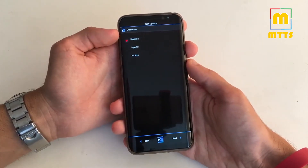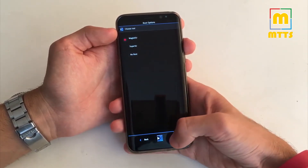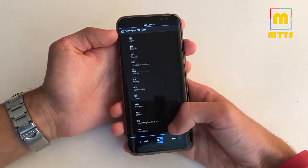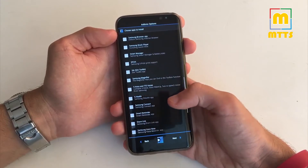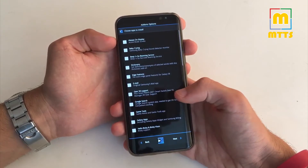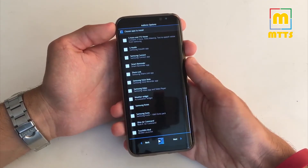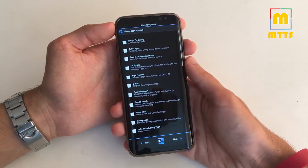I usually go with Magisk. It's the most recent one and it's much more stable compared to SuperSU. Now choose your CSC region — you're free to choose whatever region you want. This ROM, as I previously said, comes completely bloat free. So if you want to choose a specific package you're free to install it from here, but if you don't want to, you can simply go with a clean installation.